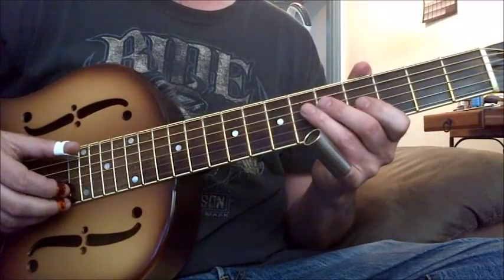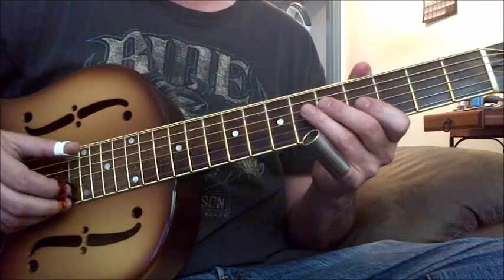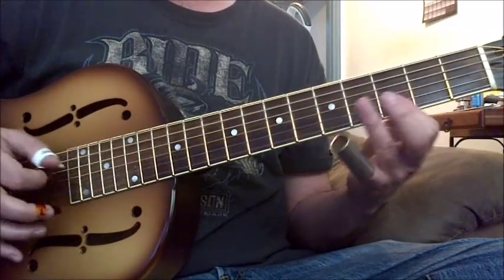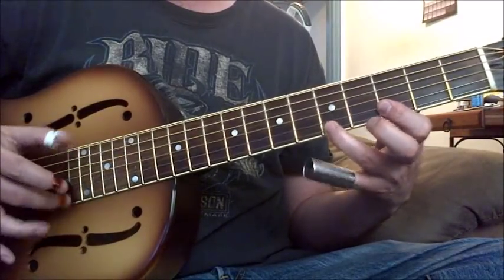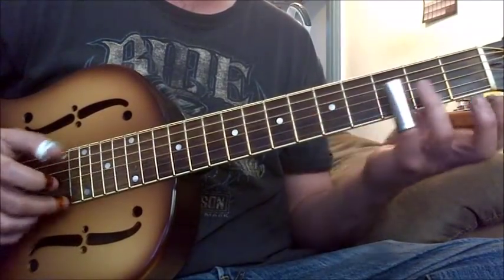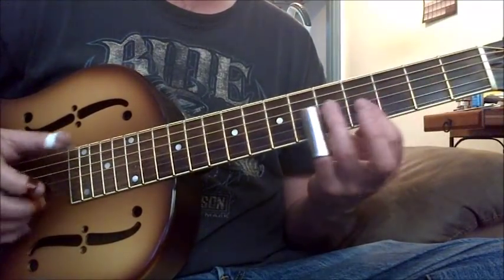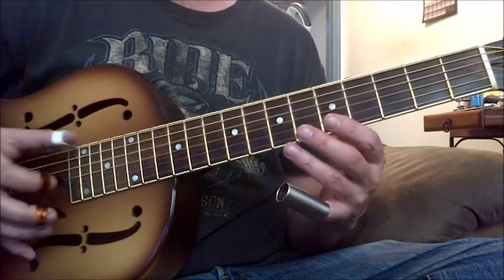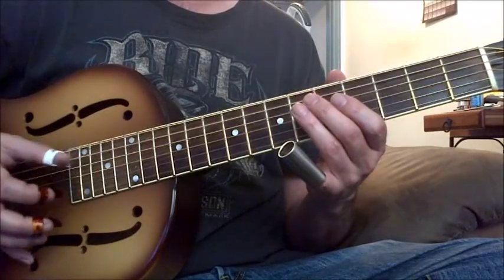There's the straight-eighth bass. Sometimes it's on one string, sometimes it's on two.